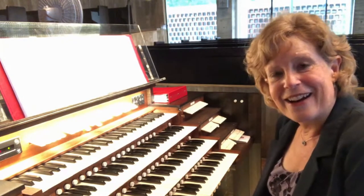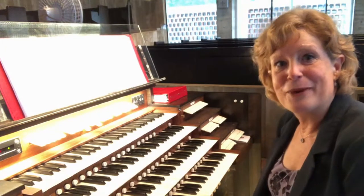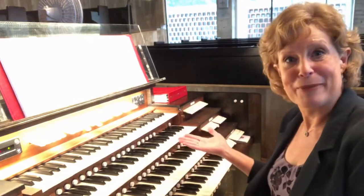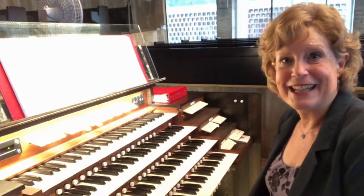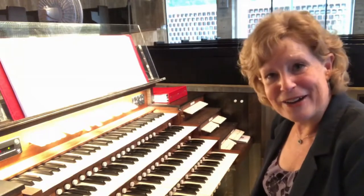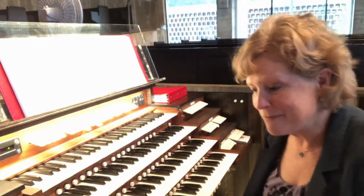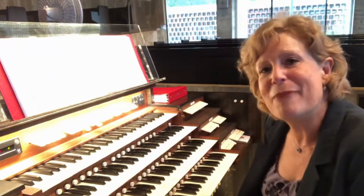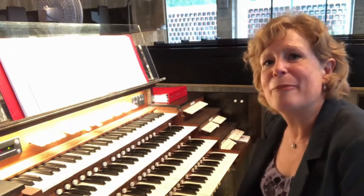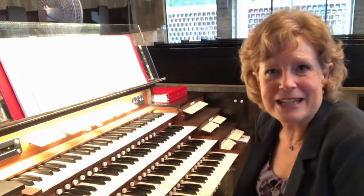What you need are some really chiffy pipes in the pedal. With the help of this Holtkamp organ at St. John's Abbey — a beautiful place — I found some pipes that will work. They're lower pipes, mostly 16 foot, some eights, nothing with a pitch that you can hear on first attack. I really want only the chiff.